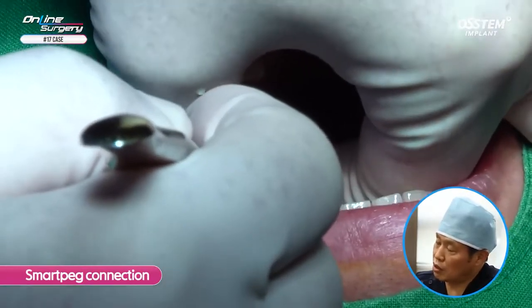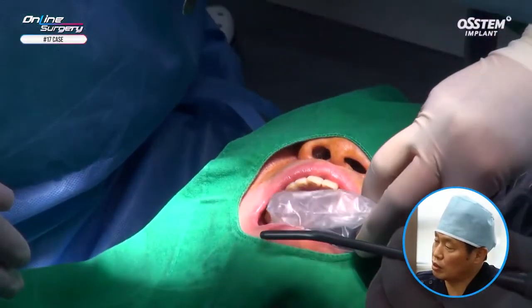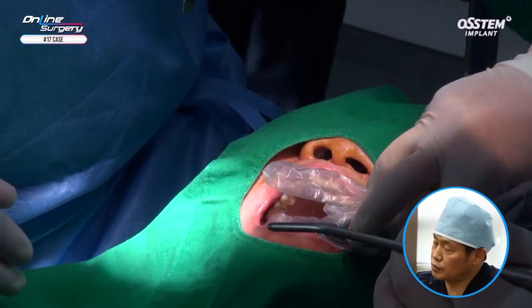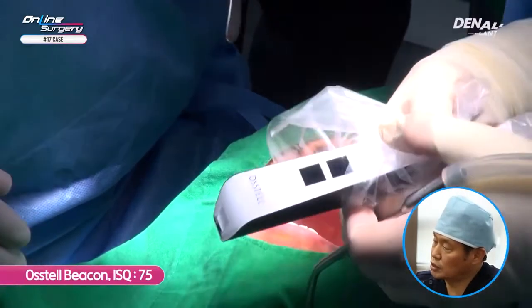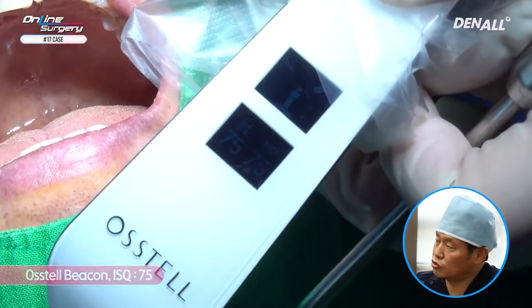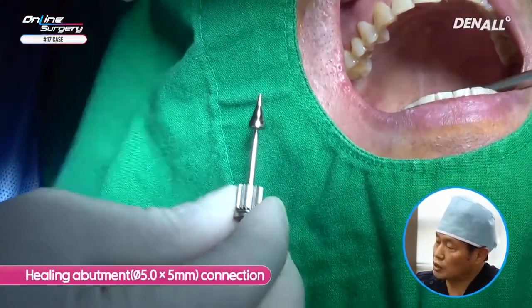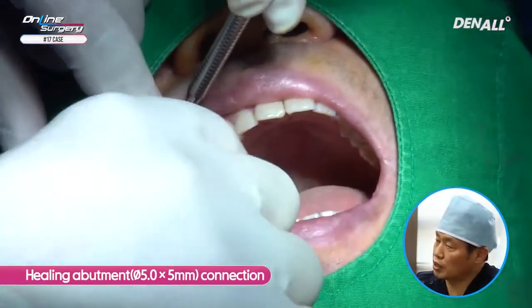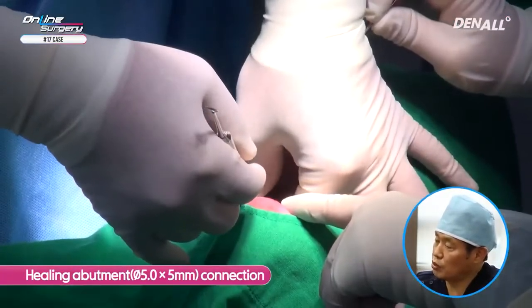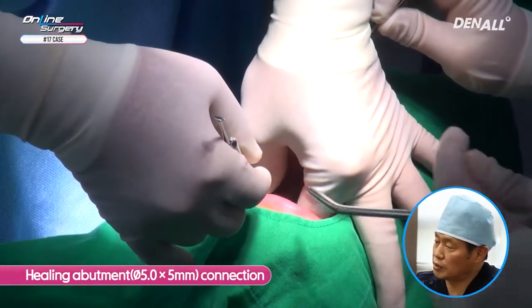After removing the template, I connected SmartPeg to check initial stability. Using Osstell Beacon to measure, the ISQ value is approximately over 75 — initial stability is good. Therefore, a 5.0 by 5 healing abutment has been connected. Surgery is now complete.